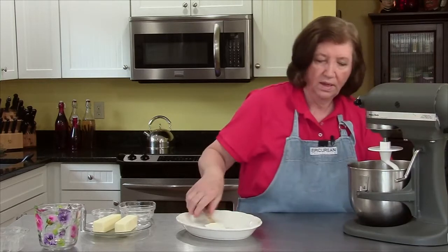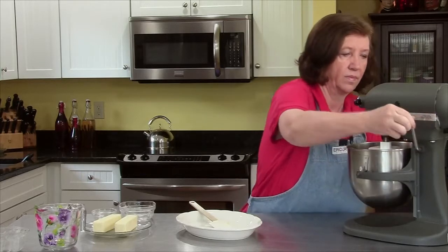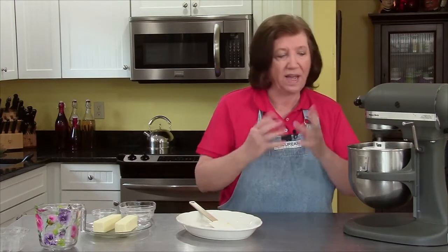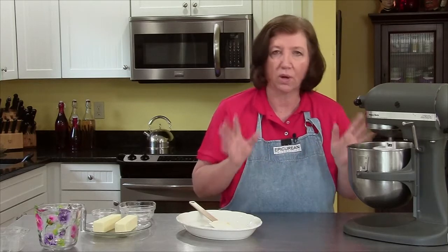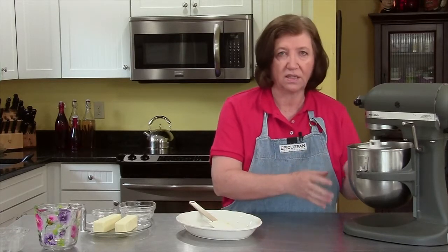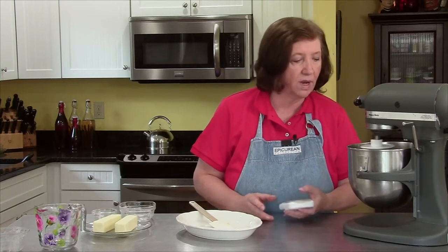Every once in a while the flour gets accumulated around the edges, so I just want to push it down into the mixture so that everything gets moist. You just have to wait until it all comes into a mass. It's just starting to come together — as soon as all the flour is mixed in it's going to look like a shaggy mess, don't worry about it. Start timing and mix it for ten whole minutes. In this recipe that timing is very, very important.